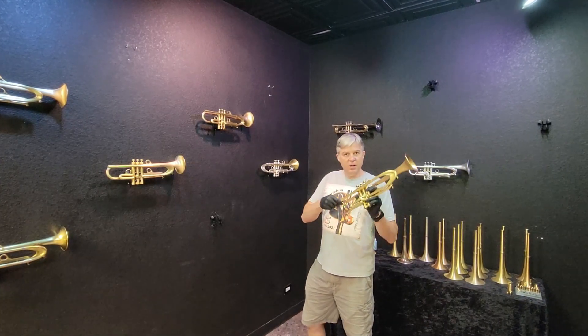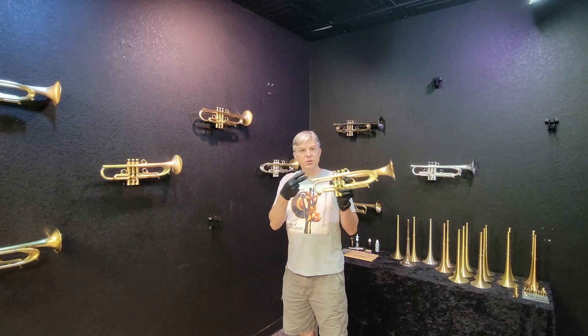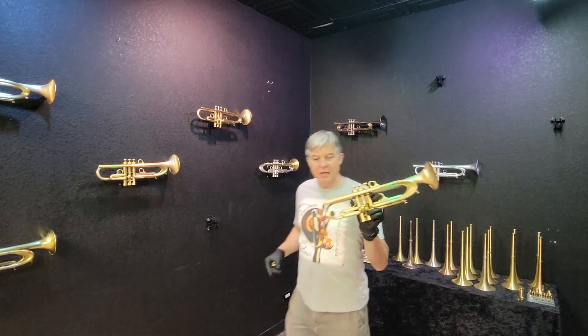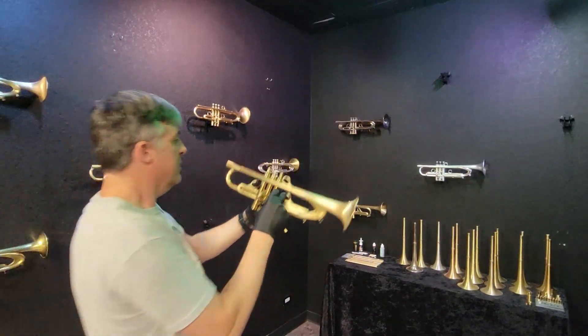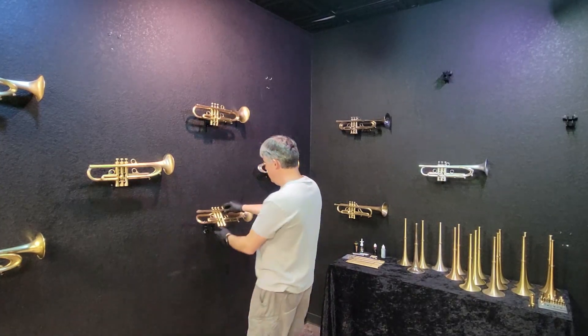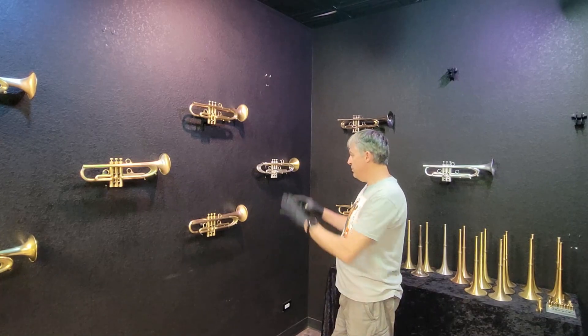And of course, you can adjust flexibility, slotting, airflow, resistance, and balance your impedance with the BGR system. This one has the cool hex version. Both of the limited edition in this two-trumpet series have that. So they're almost identical.